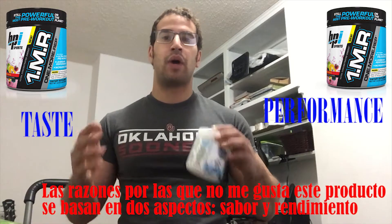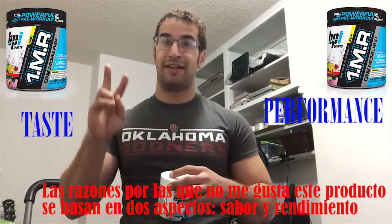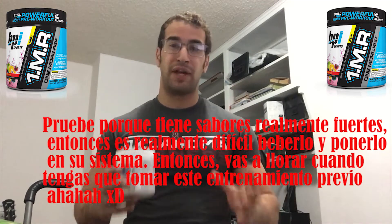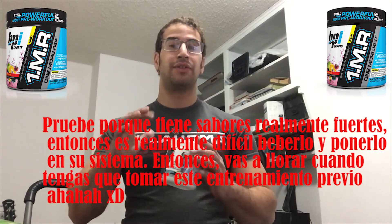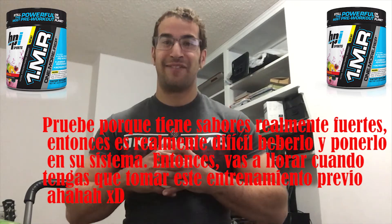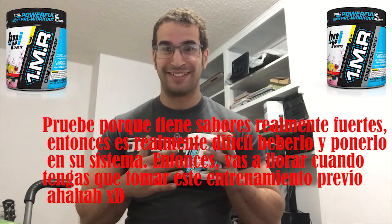The reasons why I don't like this product are based on two aspects: taste and performance. Taste, because it has really strong flavors, making it really hard to drink and put on your system — it's gonna make you cry if you want to taste this pre-workout.